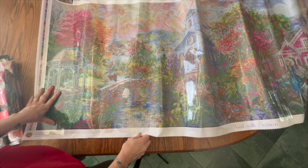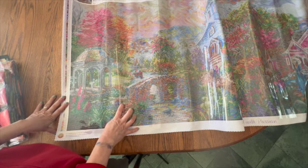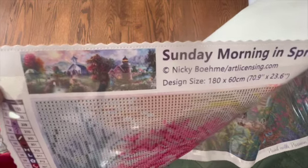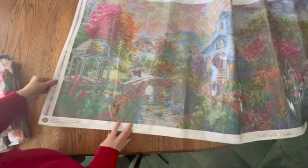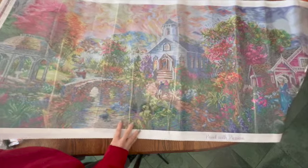This is 180 centimeters by 60 centimeters — the 60 doesn't sound very bad but the 180 is quite long. It has 92 colors. I have not seen a Dreamer Designs this large, and I have not seen one with this many colors. This is by Nikki Bomey — I know I butchered that and I am so terribly sorry. But this is what the thumbnail looks like, and I'm sure they're going to have more of these on their website.